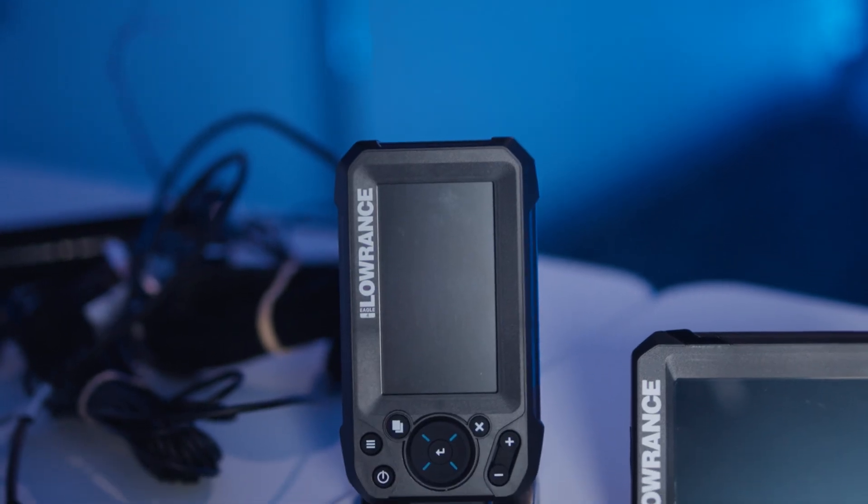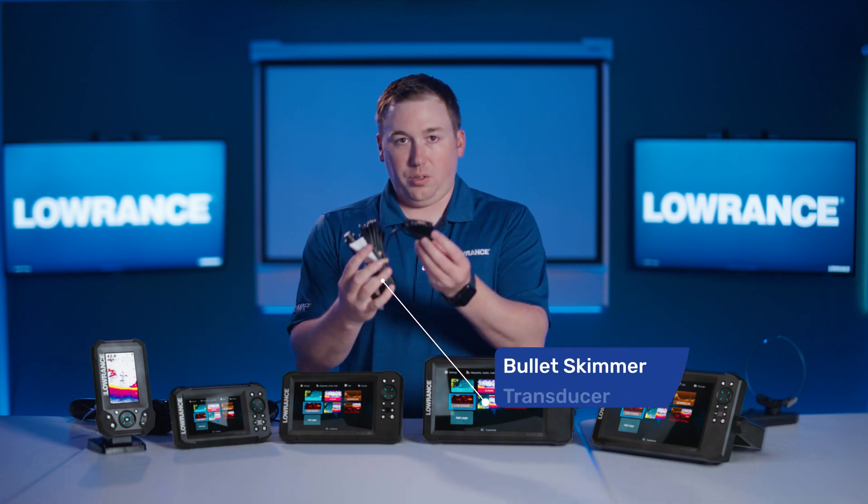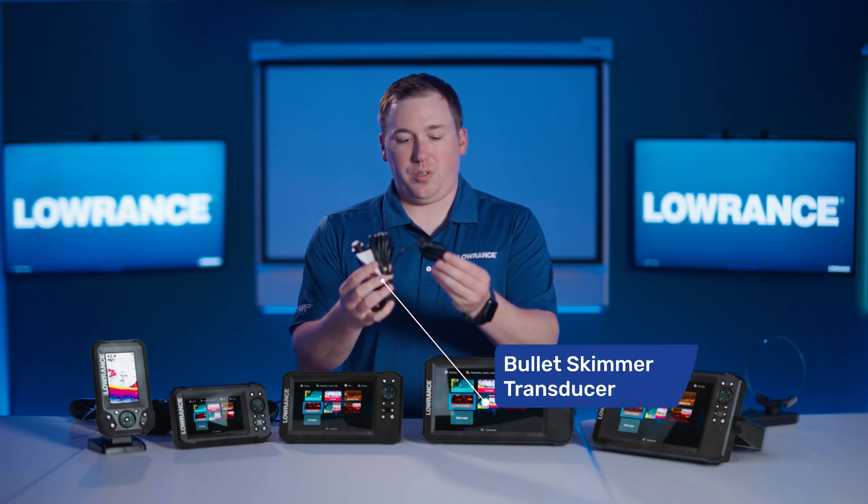The Eagle 4 is traditional sonar only, so when you buy a 4-inch Eagle display, you'll get what we call the little bullet skimmer transducer.